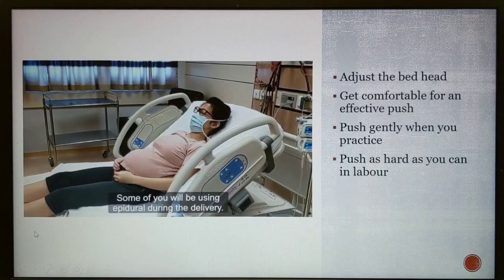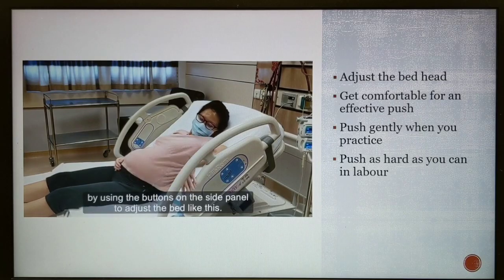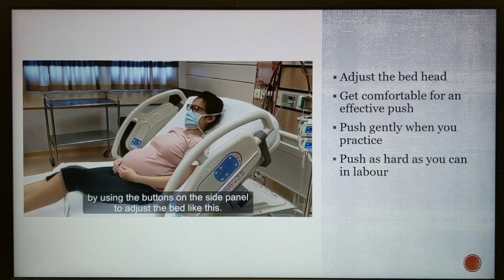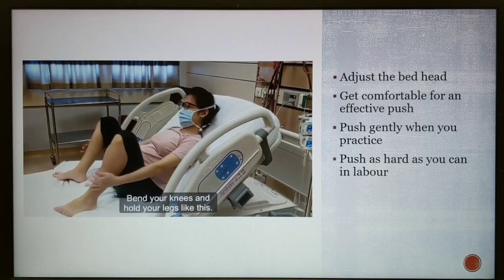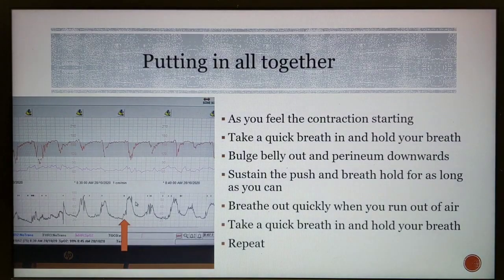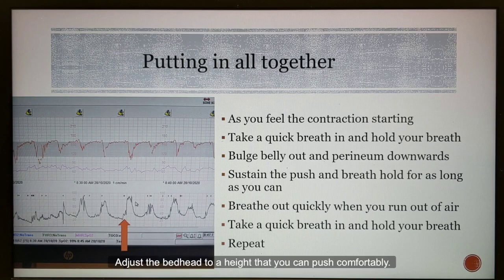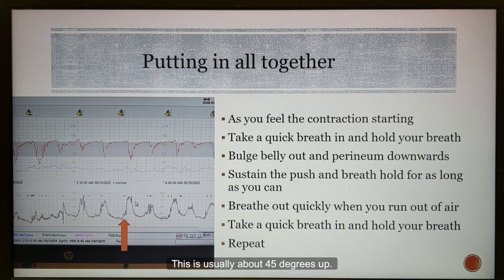Some of you will be using an epidural during the delivery. This causes reduced strength and numbness. Practicing the pushing technique is important for a smooth delivery. Get into the correct position by using the buttons on the side panel to adjust the bed, then bend your knees and hold your legs. Practice holding your breath while you gently bulge your belly and perineum. When in labour, remember these steps: adjust the bed head to a height that you can push comfortably — this is usually about 45 degrees up. When you feel the contraction starting, that is your signal to start pushing.